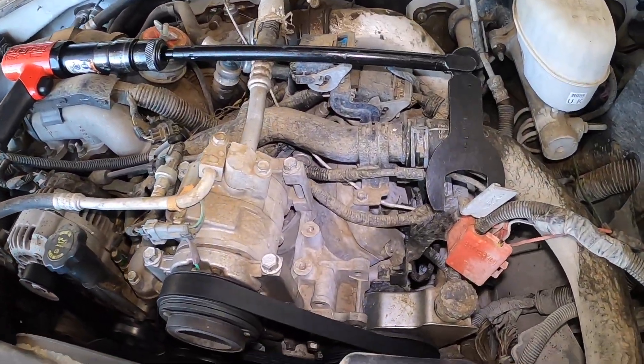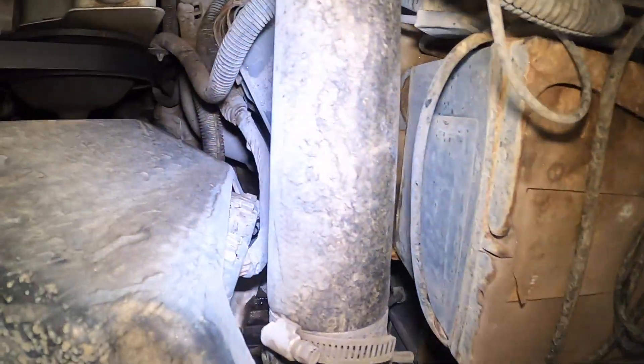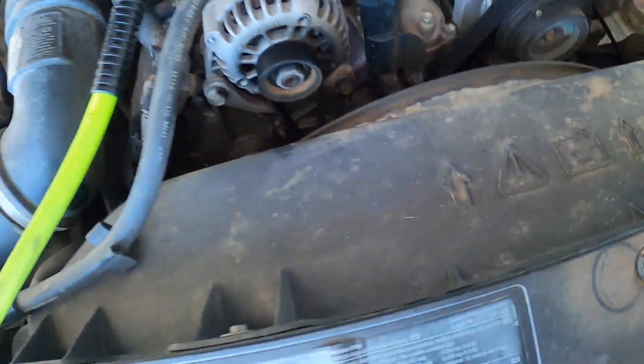We're starting right now with a 2005 Chevy 2500 with the Duramax. Today we're going to be replacing the radiator because there's a crack in the tank. We're also going to be doing the pulleys — two idlers, a tensioner, and a belt.